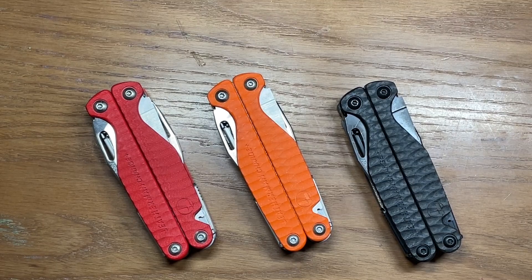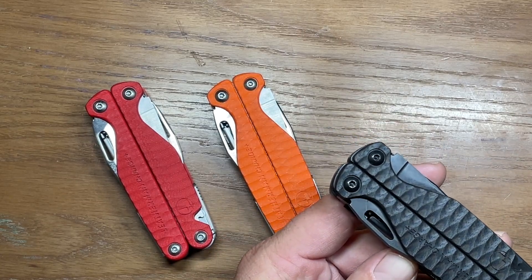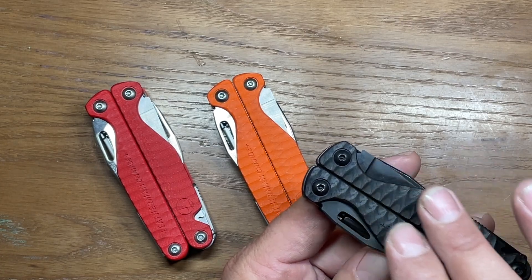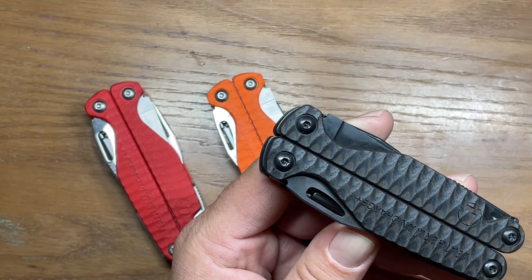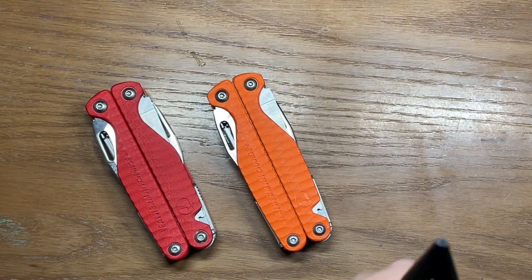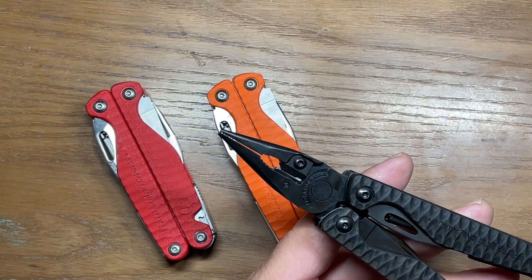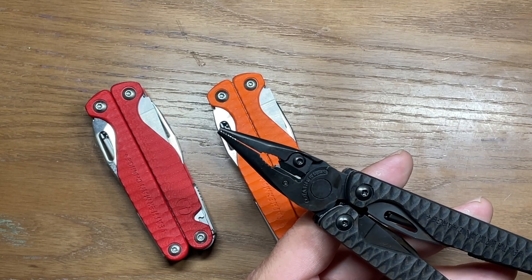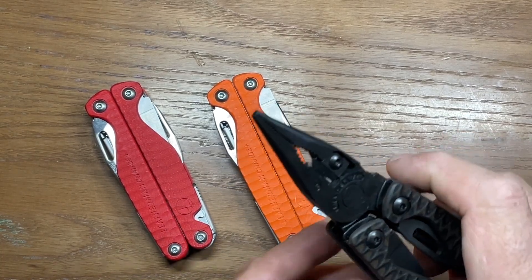What do you get with the Charge Plus G10 versions? Well, the G10 is one of the biggest attractors. It allows you to get it in different color schemes to match your personal preference. The G10 scales themselves — the patterns they put on there — are actually very grippy. So when you open this up and use it, you don't get the sense that it's going to slip out of your hand. It doesn't feel like a normal Leatherman with just regular stainless steel housings.